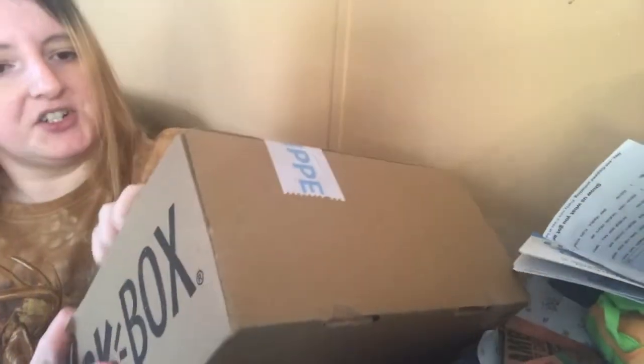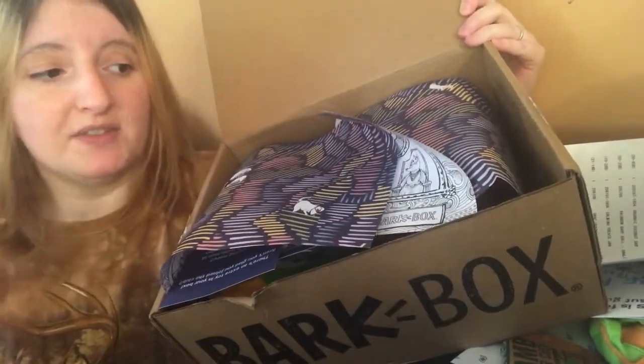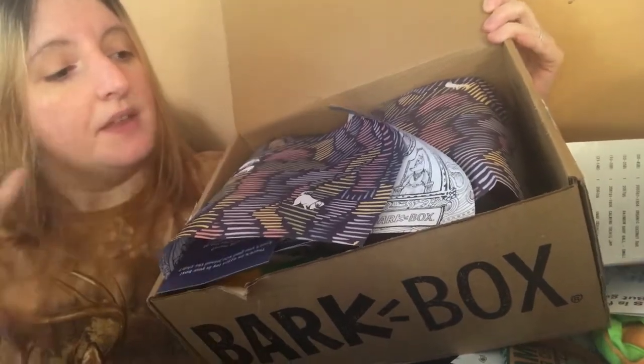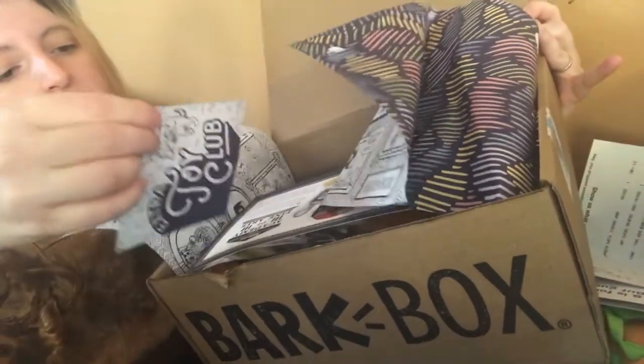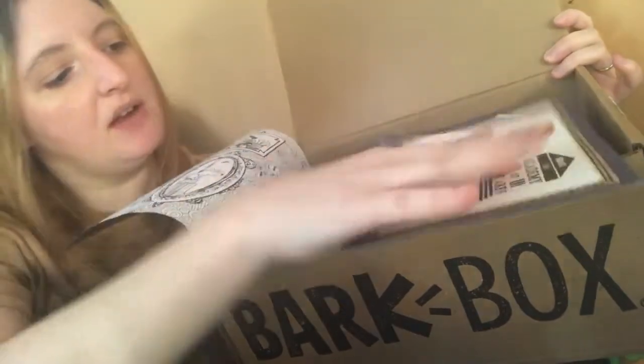Now we're getting into the BarkBox subscription. I'm going to open this up. Interestingly, it says 'extra goodies' on it — I'm not entirely sure if they threw something extra in or if that's just the tape they use. I've been avoiding other people's videos because I like to be surprised. Every BarkBox has a theme, and last month was New York. This month I'm part of the extra toy club and the theme is called 'Academy of the Fine Arts.'